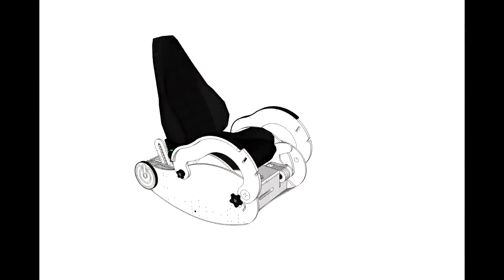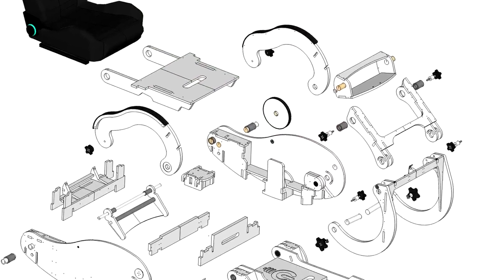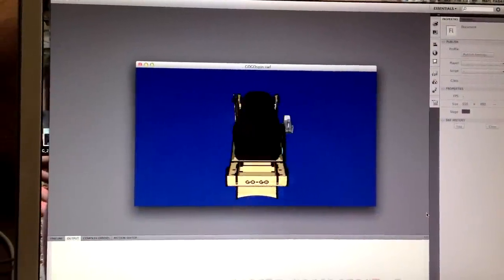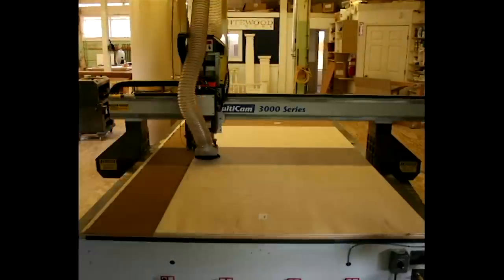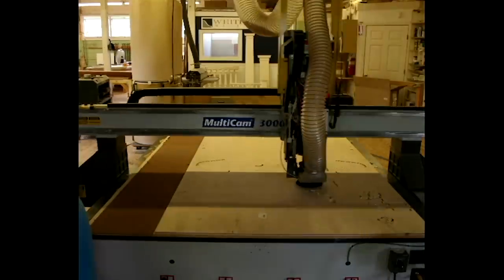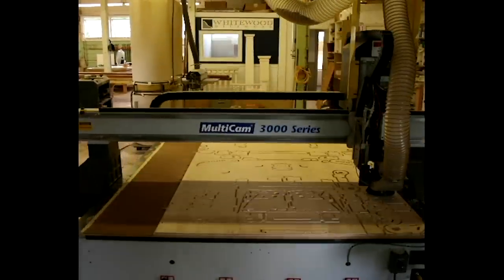I'm a Lego guy at heart and learned spatial relations at a young age, and I also spent many years in the 3D world doing animation. There's a program called Google SketchUp which allowed anybody to do 3D and it's accurate enough for CAD designs. So I started playing around with it and thought everything seems to fit — let's take it to a CNC cutter and see if we can make it work. It all starts as one sheet of half-inch plywood and one half-sheet of three-quarter-inch plywood.